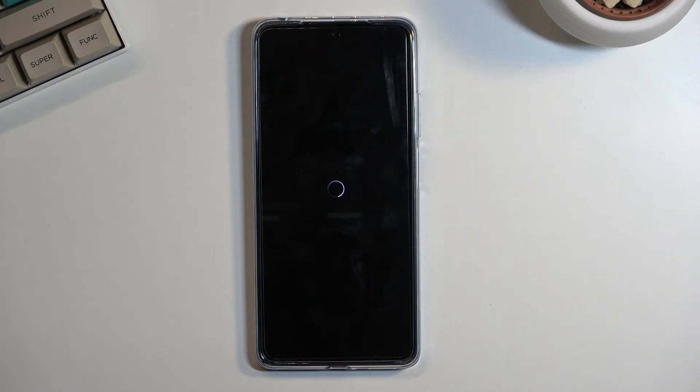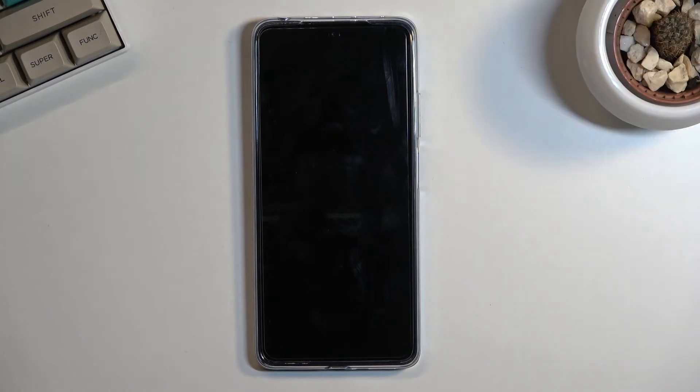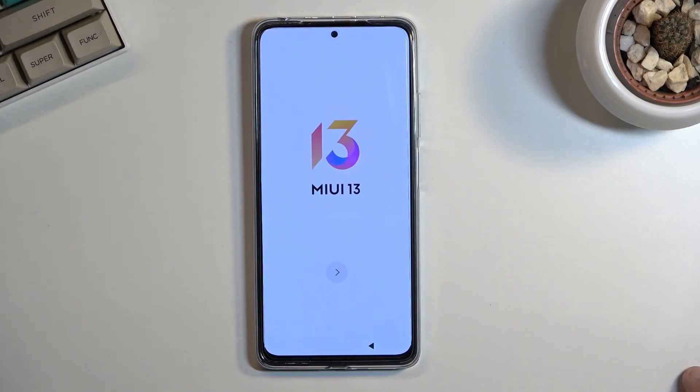This will probably take about one to three minutes max. And once it's finished, we should be greeted with the Android Setup Screen. I'll be back once that is visible. And as you can see, the process is now finished and you can set up your device however you like.